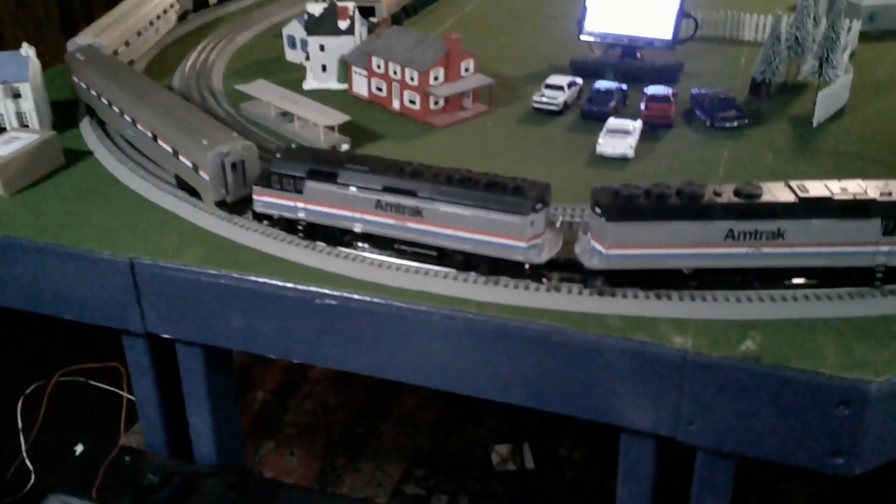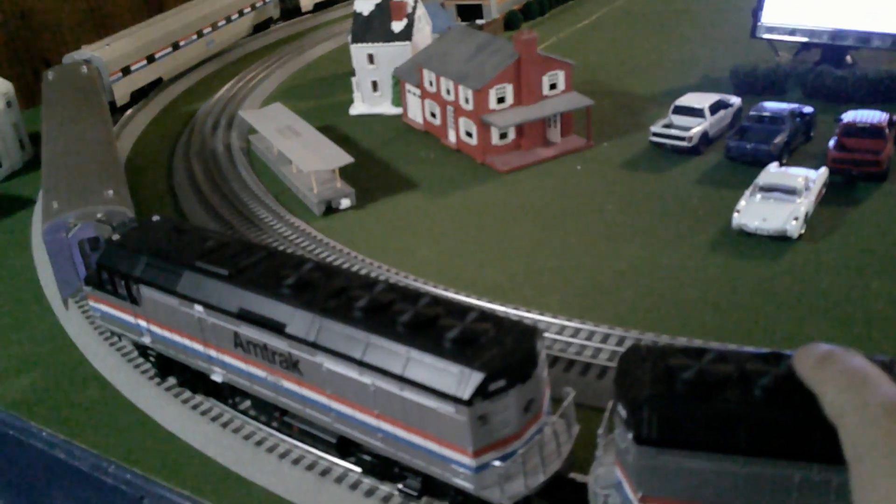Hi everyone, this is Greg Cross, Winter Rail Offender. Here we are going to be reviewing a test session of the Amtrak training. This is the F40PH — it can be paired with a cabbage unit or something.